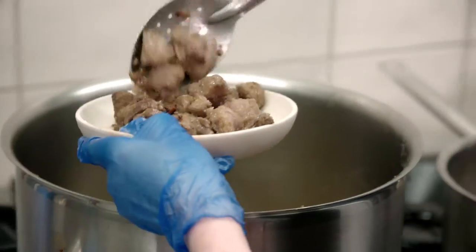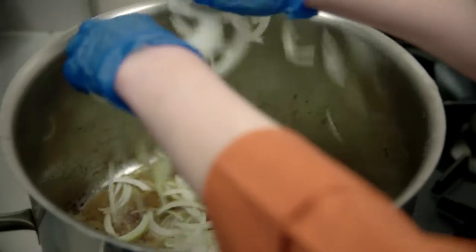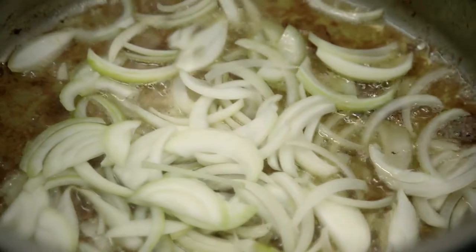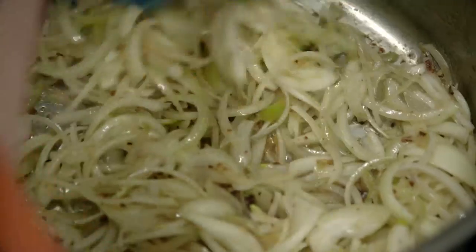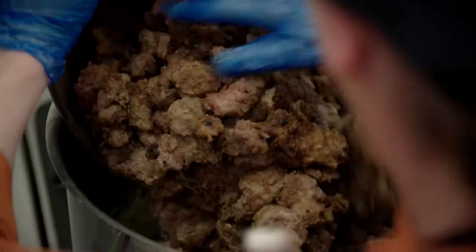Remove that from your pot and now we're going to add our onion. With the onion we're going to add our garlic and stir it until the onion is soft. Then stir in your meat and your onion mix.